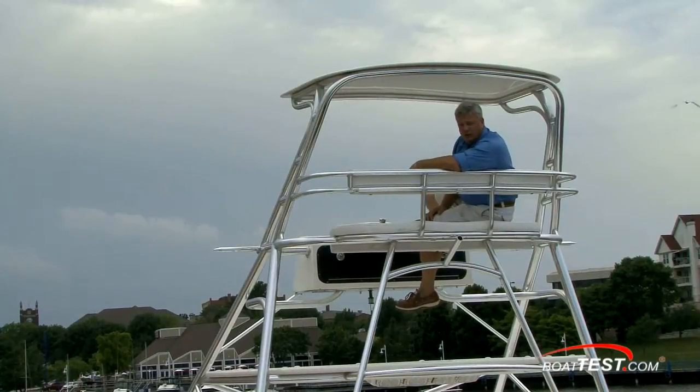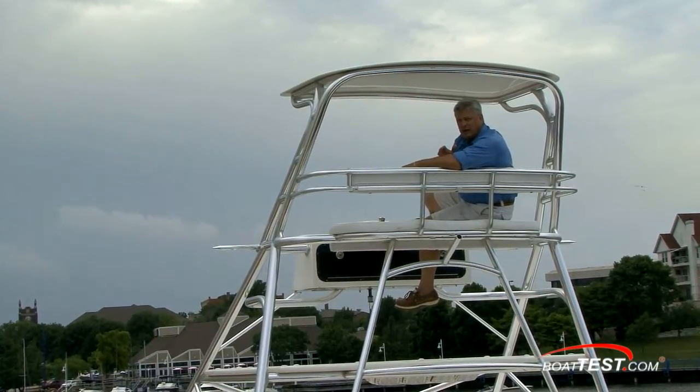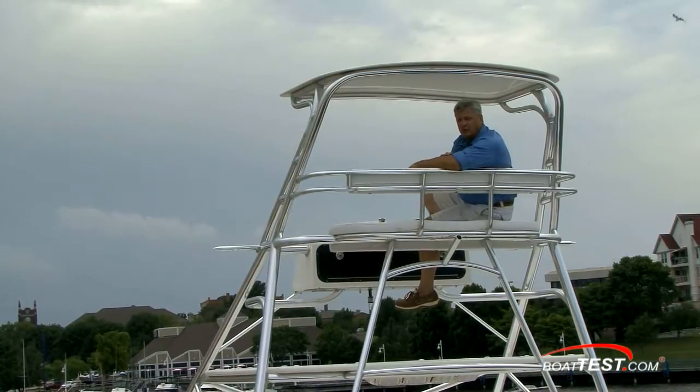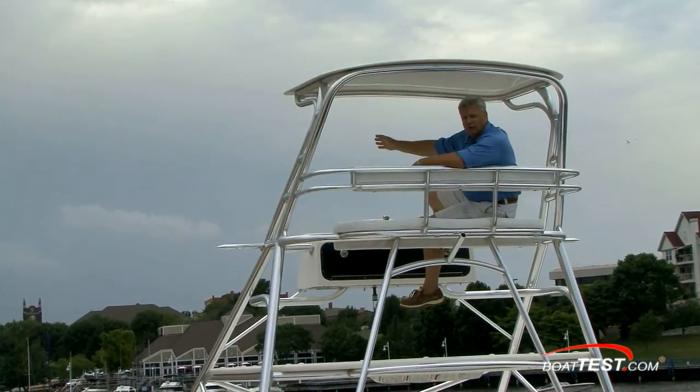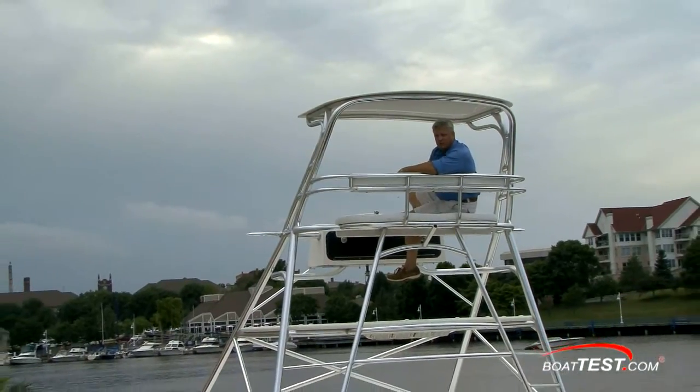When you're ready to go offshore, you want to be safe and secure — secure in the fact that you're going to get out there and get back, safe in the fact that it can handle the worst. We've got a good storm coming up here. Would you go out? The Rampage 41 can get out there and get you back safe.